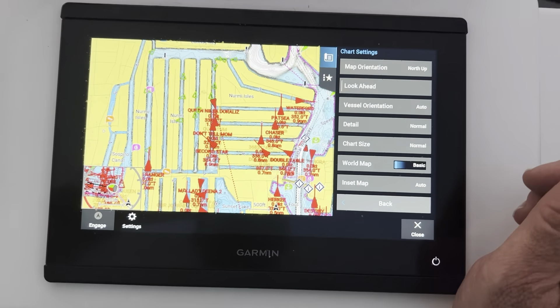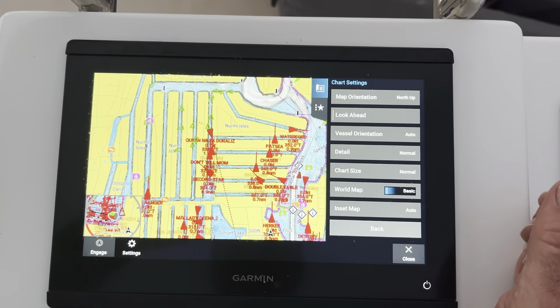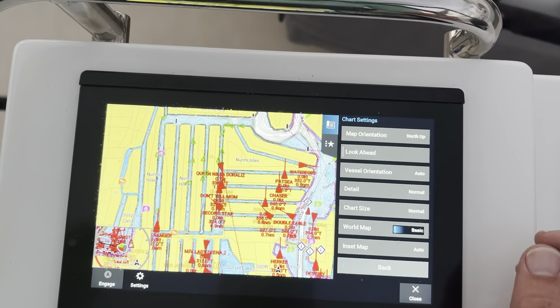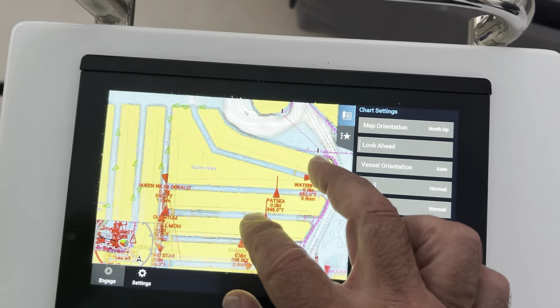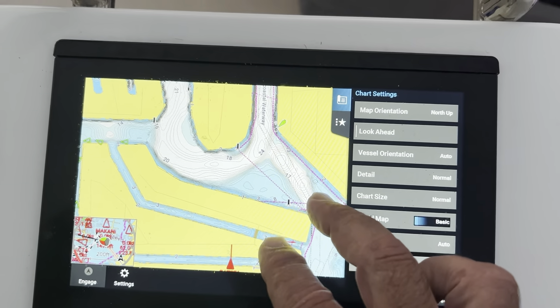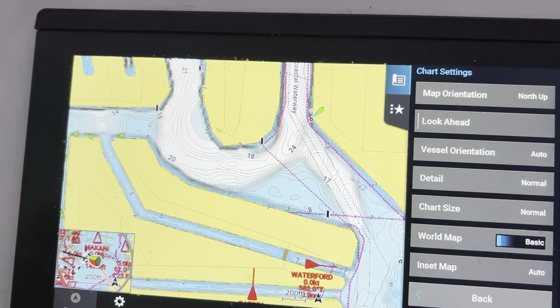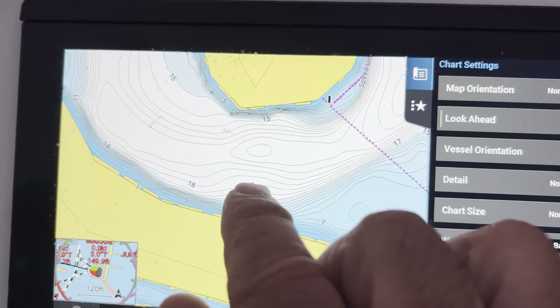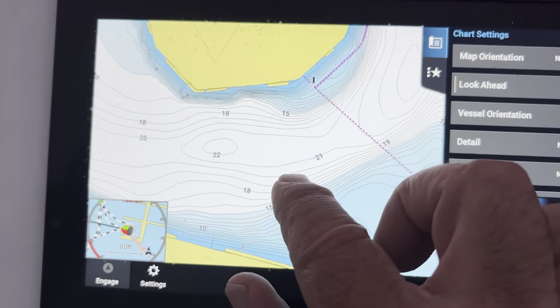This is the Garmin fishing chart, which is their most accurate shallow water chart. Most of these have been sounded by the company as well as fishermen, so this gets updated live and you can see all the depth contours.